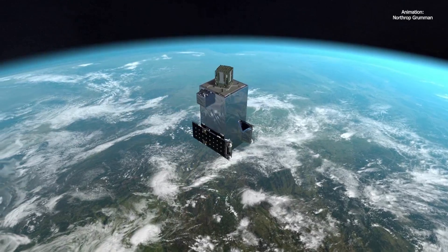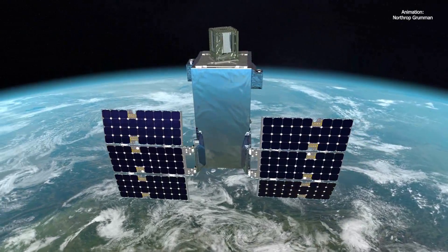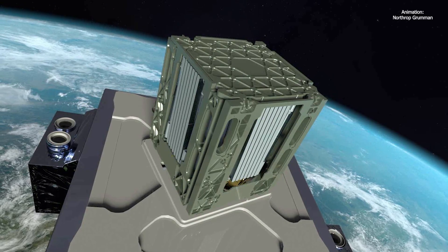Once it reaches orbit, the first thing we try to do is gain communication with the satellite. Once we've done that, we'll deploy our solar arrays, and then the small container on the top of the satellite is where the antenna is housed.